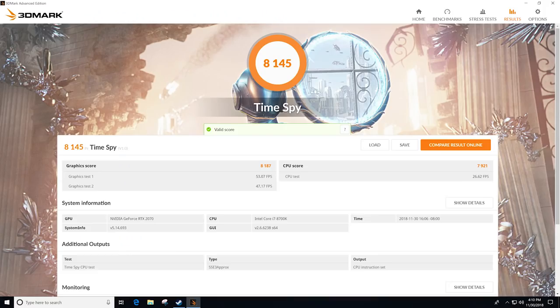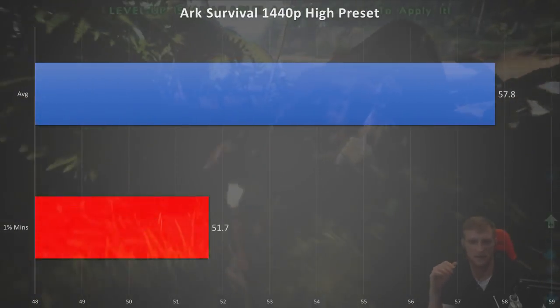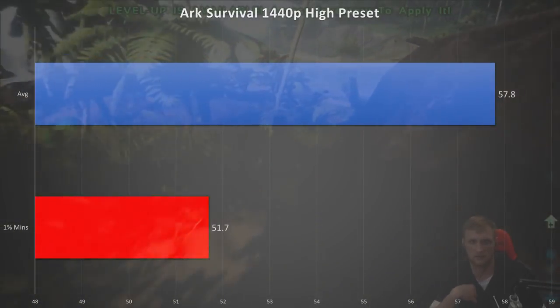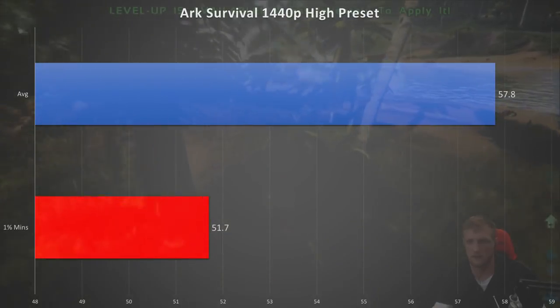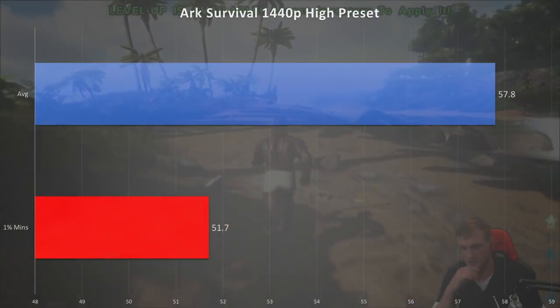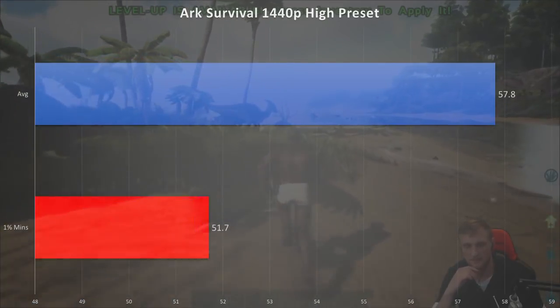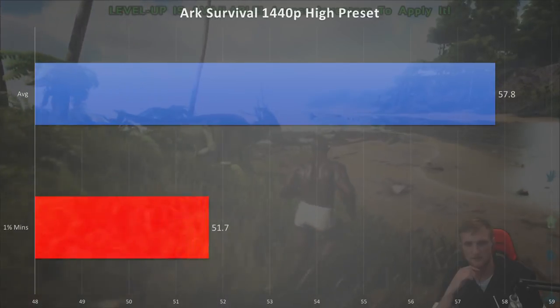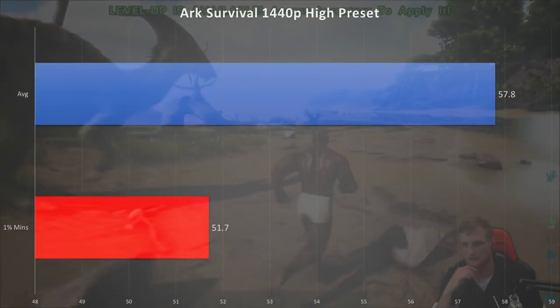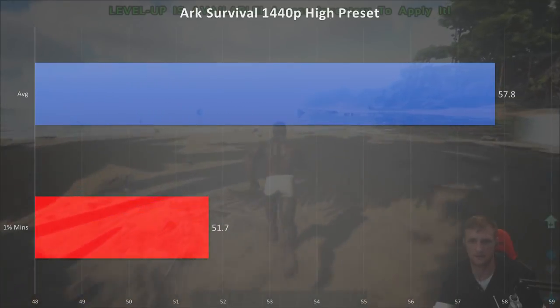Time Spy synthetic benchmark scored 8,145. Moving back to non-synthetic benchmarks we have ARK Survival Evolved — I didn't realize how much work they put into that game. Running it at 1440p high settings we had a minimum of 51 fps with an average of 57, and that was with a lot of god rays coming in on the beach.